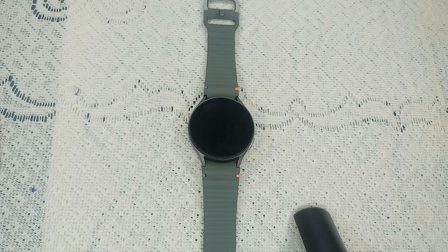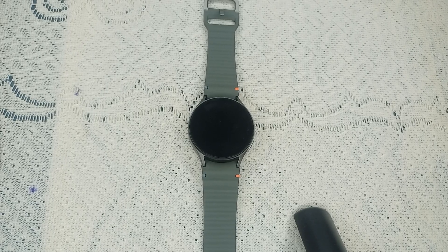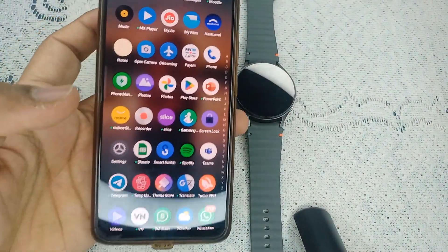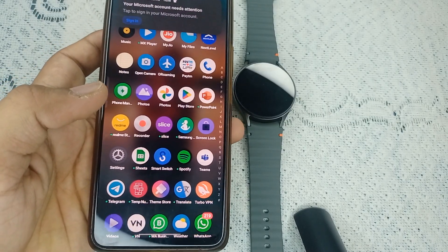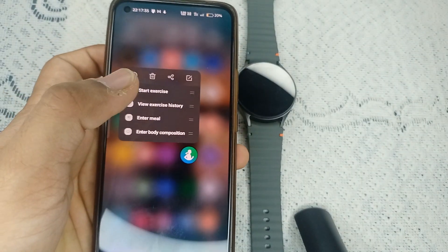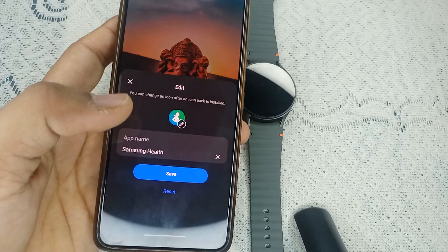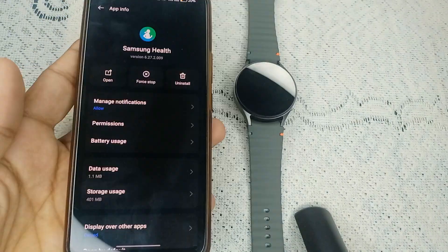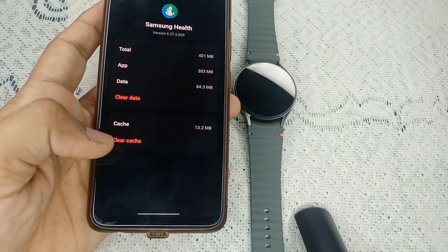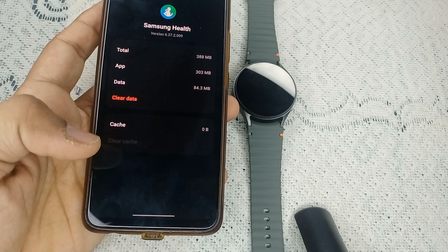Step five: clear the app cache. If the body composition is not syncing properly, clearing the app cache might help. Turn on the smartphone connected to your watch, open the app drawer, select the Samsung Health app, and long press it. You will find the information icon — tap on it to go to the app info section. Click on Storage Usage, and you will find Clear Cache. Tap on it to clear the app cache memory. After that, your app will be refreshed.